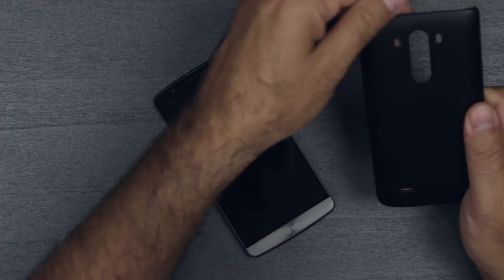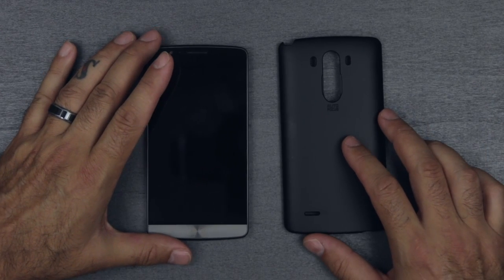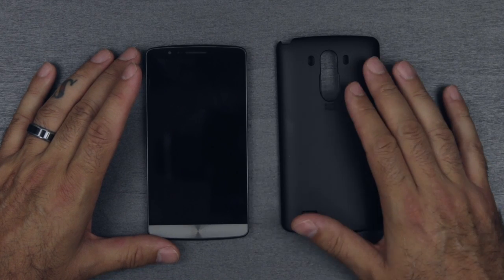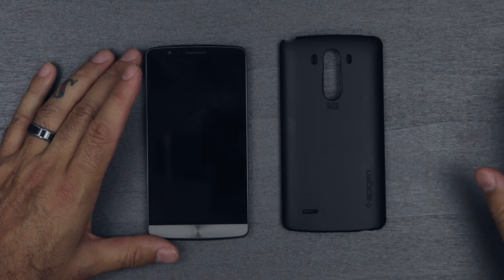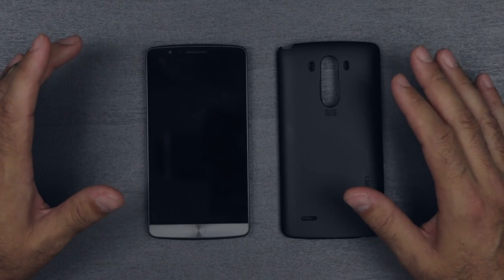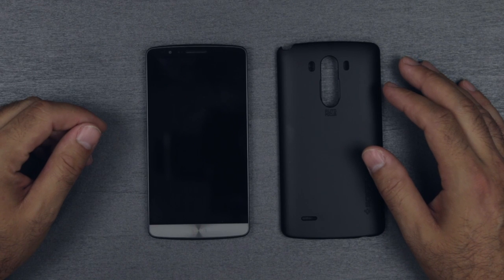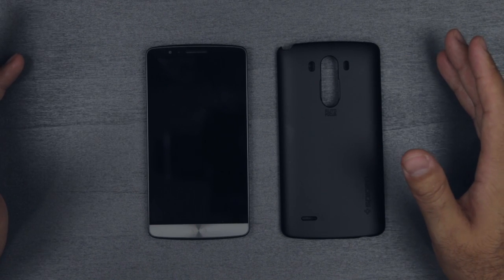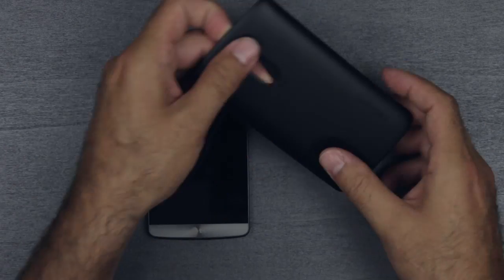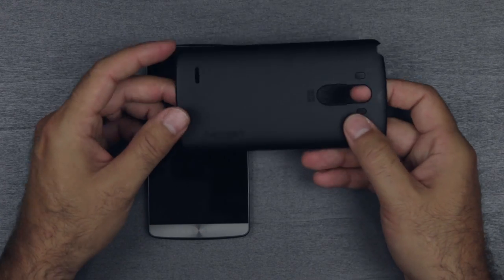So this one here is the Spigen Ultra Fit Smooth Black. There are plenty of versions — I'll leave links for everything I'm showing you down in the description. On Amazon, at least at the time of this video, they were all in stock and I was able to get them next day with Prime. This is the Ultra Fit and it has that smooth, almost rubbery feel to it.